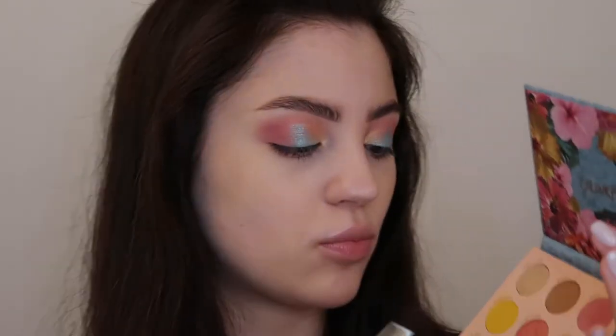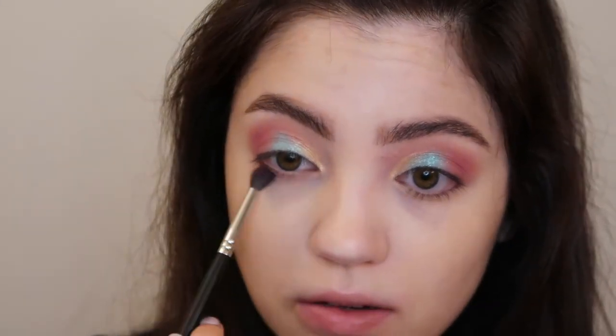For the lower lash line, I'm going in with a Morphe M506 brush, using the purple matte shade again and dragging that along my lower lash line. Now I'm going to go in with some Tarte black liquid liner and just add some winged liner to this look, drawing a line starting at the half point across my upper lash line.